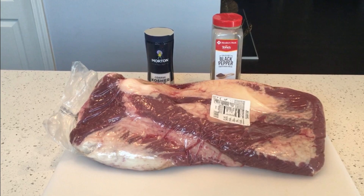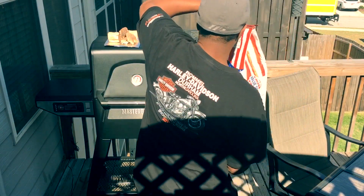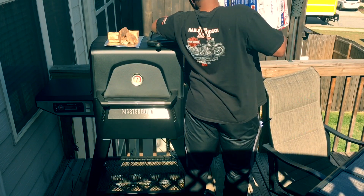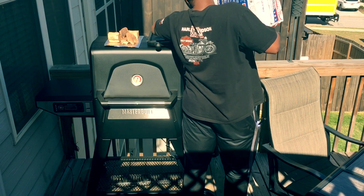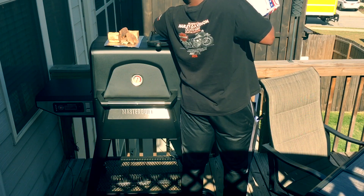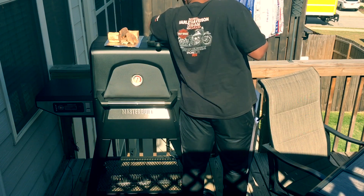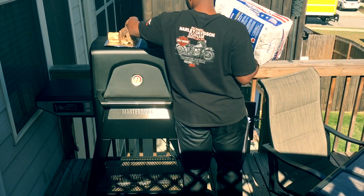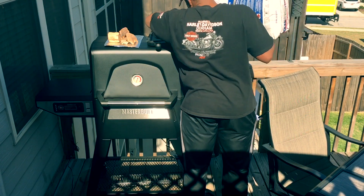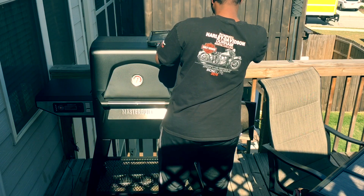I'm loading up the Masterbuilt 560 with my charcoal and wood for this cook. This is going to be a 12 to 14 hour cook. One of the things I really love about the gravity series and gravity cookers in general is the ability to load up with charcoal and then wood, alternating, so you can have a set-it-and-forget-it mentality and not worry about checking up on the wood. With this process you get good smoke infused throughout your cook, with constant wood and constant smoke coming through the cooker.